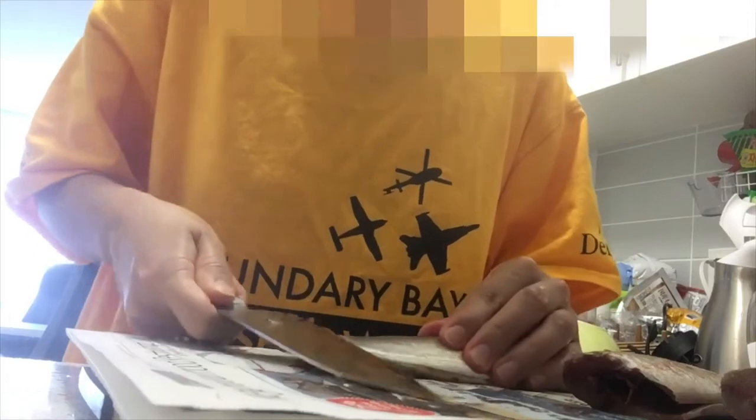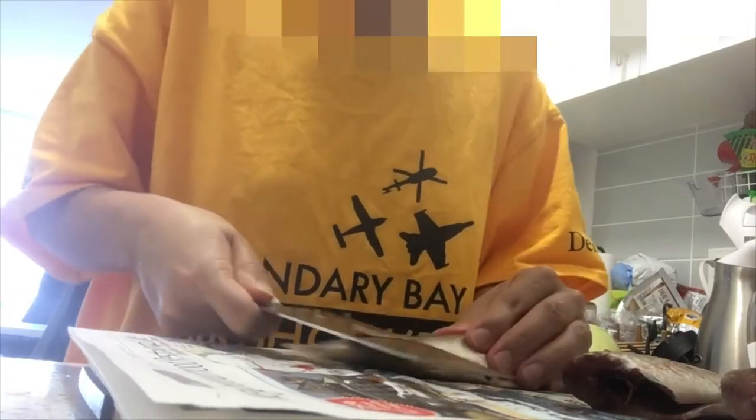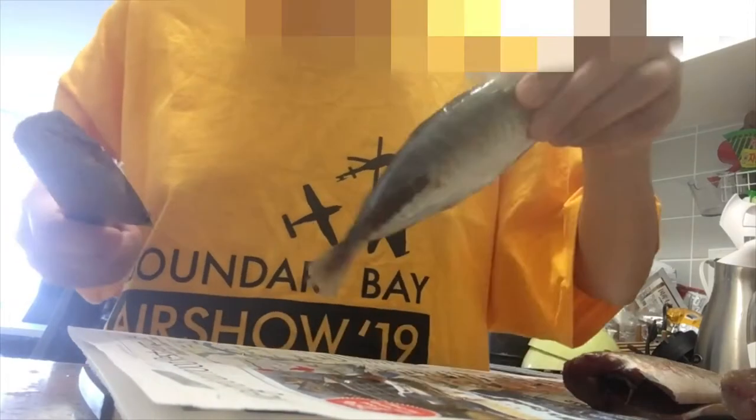Hello everyone. Welcome to Yuko Shonto channel. Today I'm going to introduce how I cook aji fry. Aji is horse mackerel — a small fish.